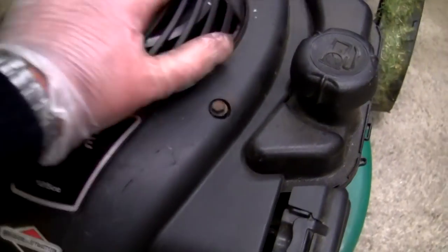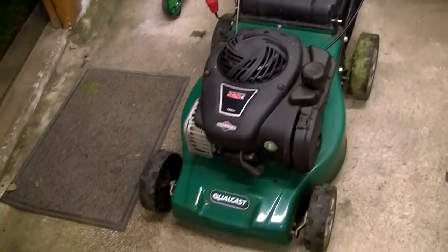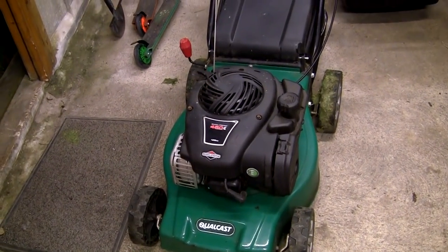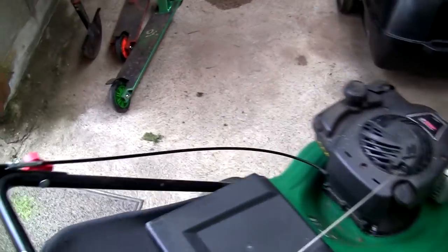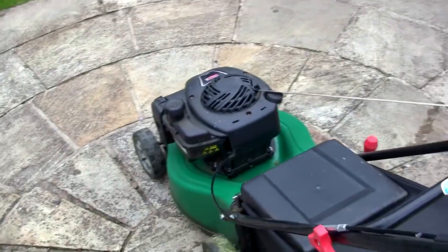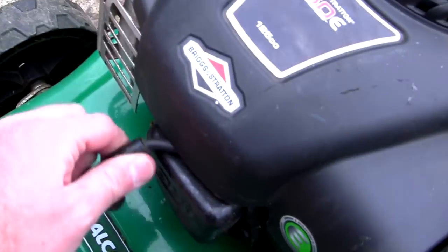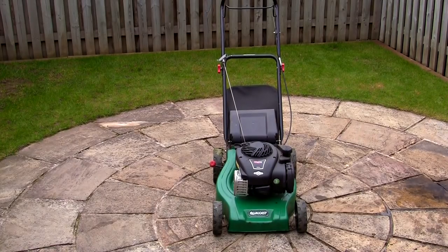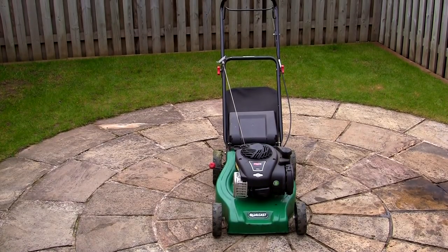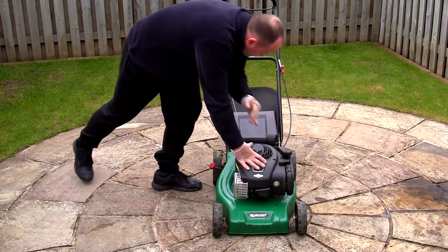I'm going to refit the cup, put this part on, and refit that. Then screw the bolt back down and use the impact tool to zip it up — job done. I'll put the recoil cover back on and I'll have replaced the sheared crankshaft keyway on this Qualcast 450E Briggs & Stratton petrol lawnmower. I'll slide the cover back on, re-tighten everything, and in the morning when the sun comes up I'll fire this lawnmower up and show you exactly how it runs.